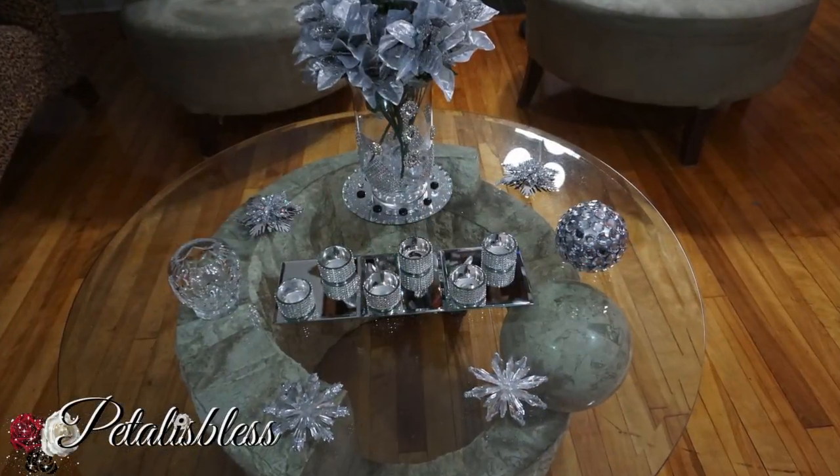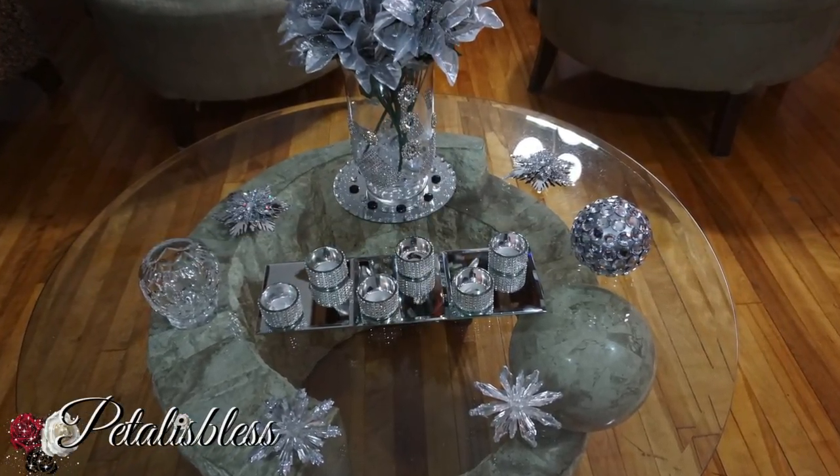Here's another way you can display it — on your coffee table. Doesn't it look super cute?